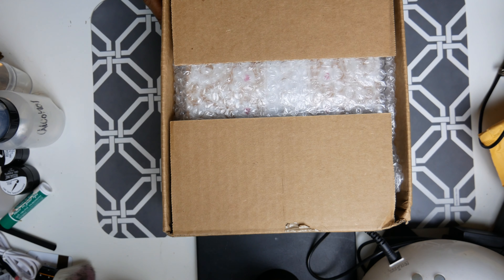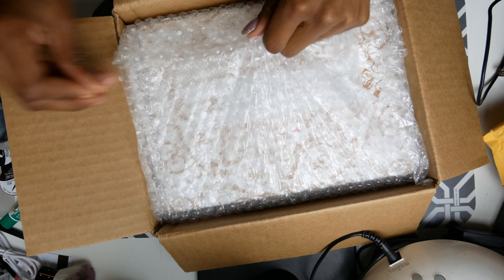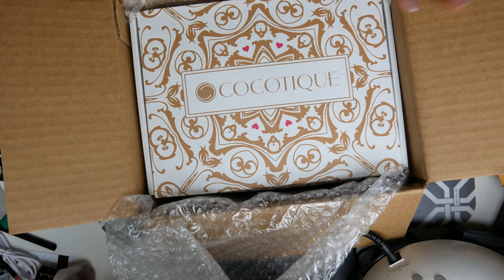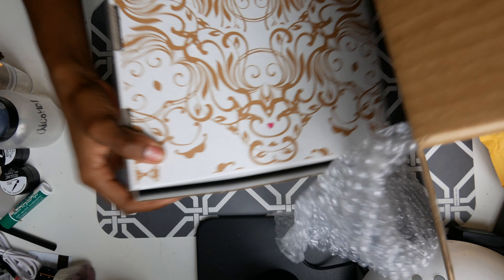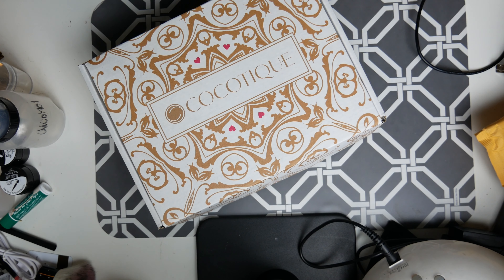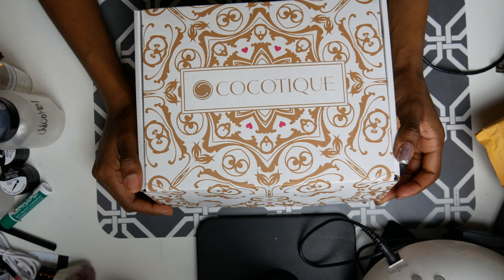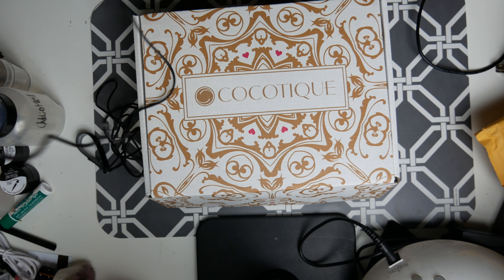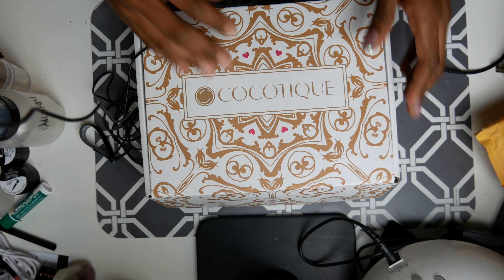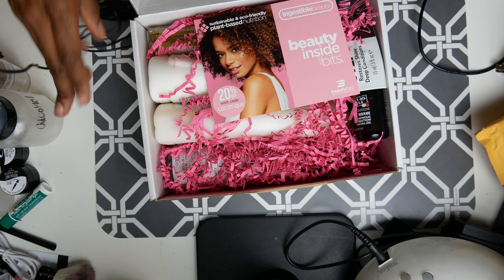Hey guys, I'm back with another video — this is the Coco Teak box again. Let's open this box and see what's inside. I do these once a month, and just so you know ahead of time, it's not nail-related. My audio was off earlier, sorry about that. So we got another Coco Teak box!